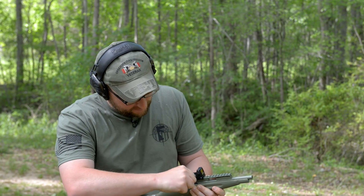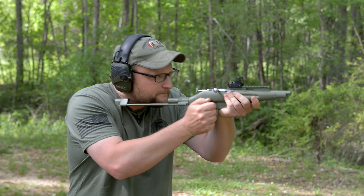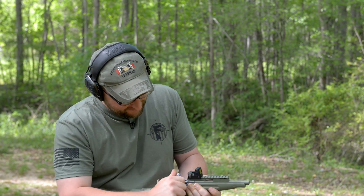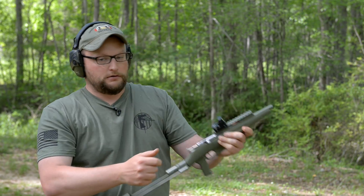Wow, that little joker is loud! Kind of rattled my cage a little bit there. I might have to double up on my ear pro — fugly is very loud. Wait a minute...